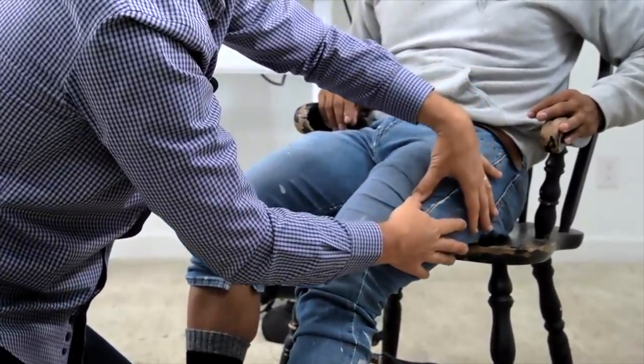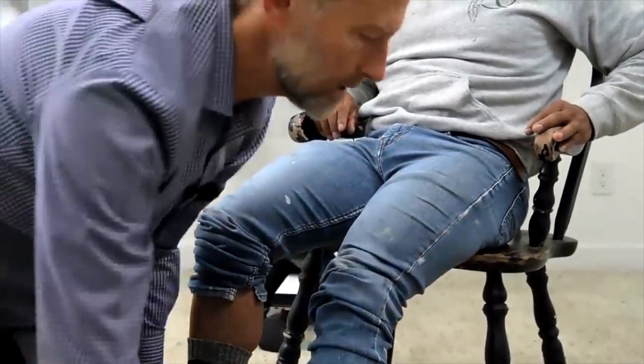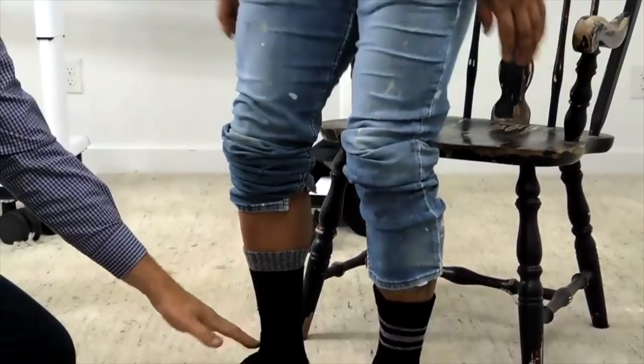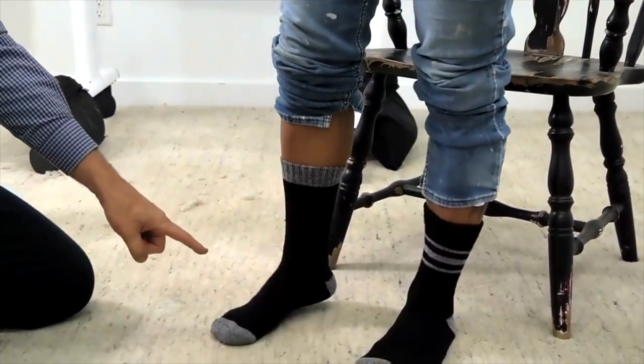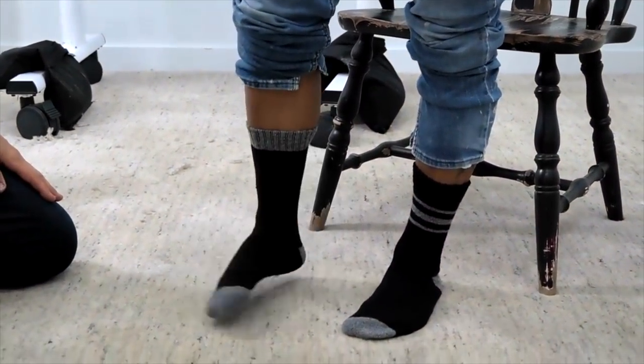That's going to give him tremendous relief on the opposite side. So just go ahead and stand up right here and tell me how this foot feels now — let's see if it feels any different. Lighter? Yeah.